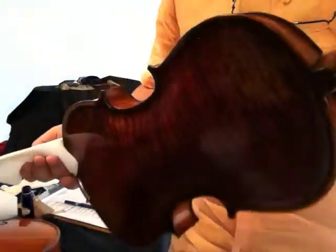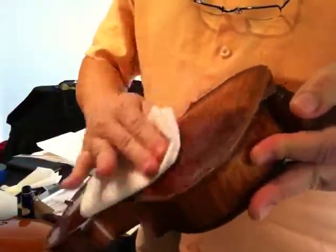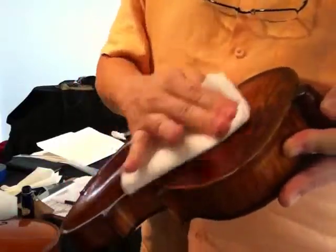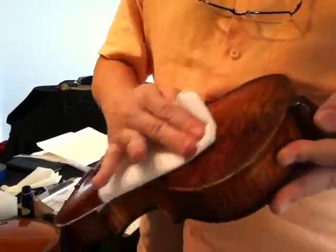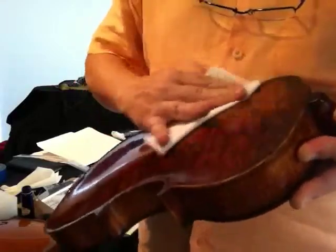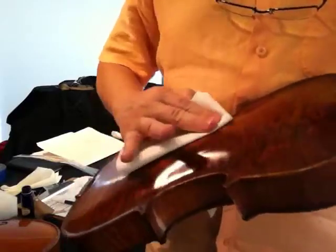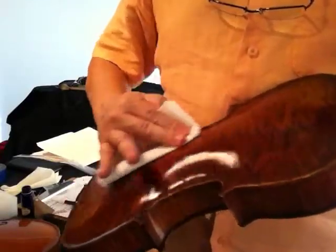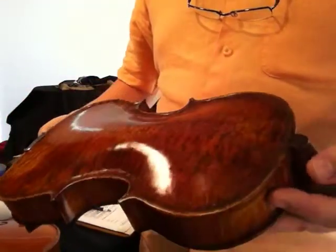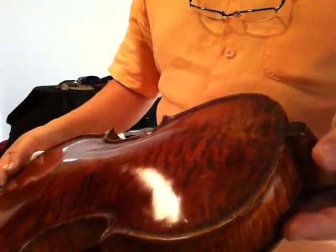You will take your instrument and rub fast and gently on the instrument in a circular motion. Stay over the same area for about 30 seconds and then move to a different area. Work your way through the instrument and that will protect the instrument, give it a nice luster, as well as the conditioning that is needed for the varnish to stay in good condition.